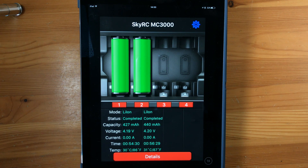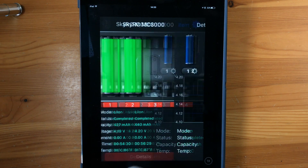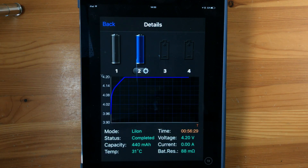A couple of minutes ago I had the notification sound telling me everything's finished — two full batteries completed. It took 54 and 56 minutes — not too bad. If we have a look at the details, I can see the charging graph for one and for two, and the details at the bottom.